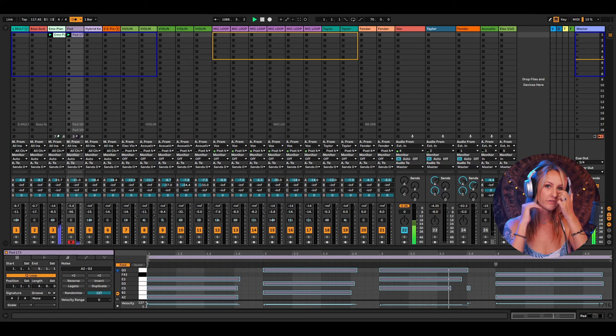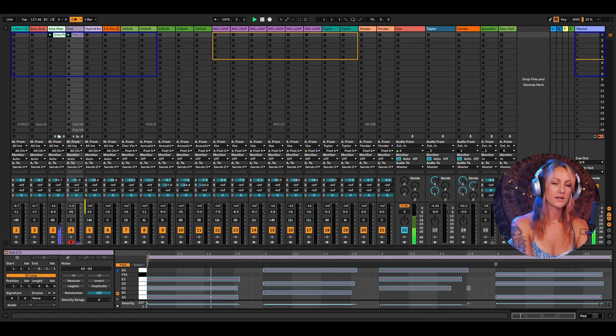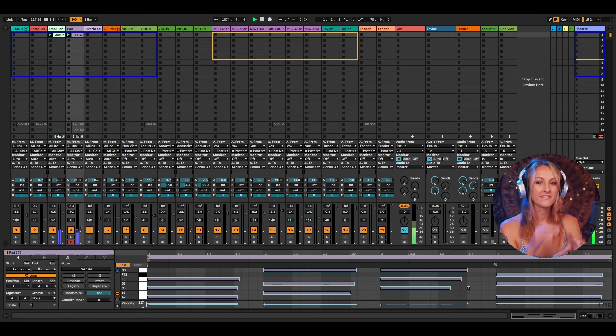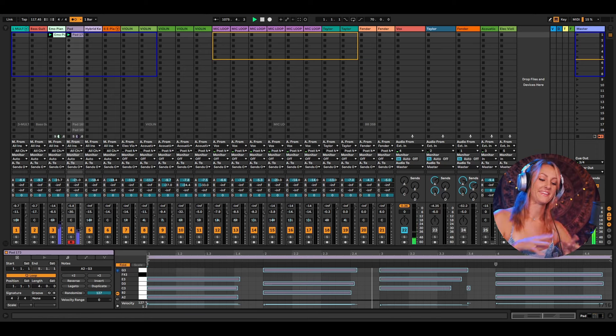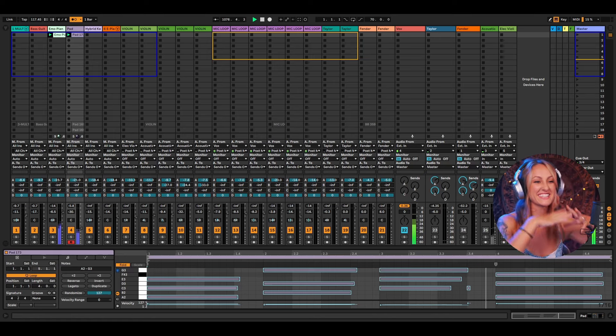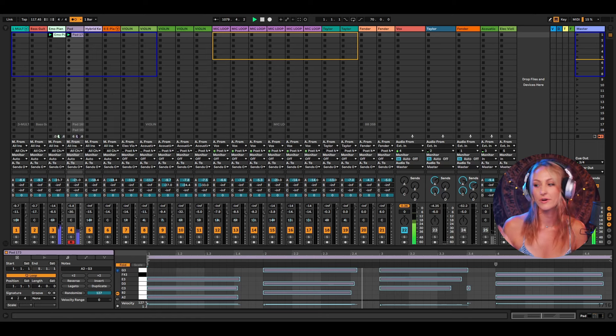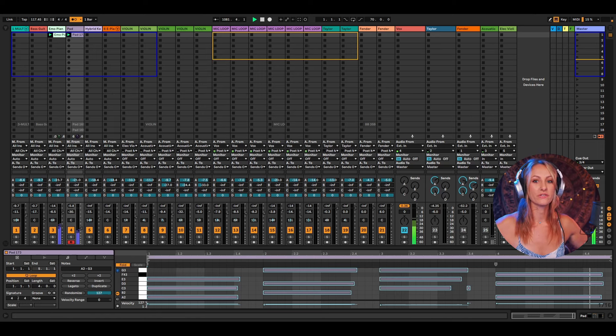What I start to do — and you get better at this over time — is bring it down to where you almost can't hear it, and then start bringing it up. So now you can just barely hear it. It's kind of tucked in there like a blanket — it just adds ambience below the piano. I love to layer pianos and pads, or acoustic guitar with a pad underneath. It just gives it more space.